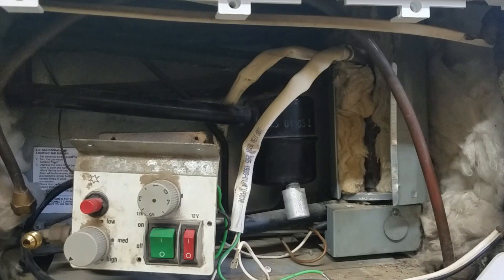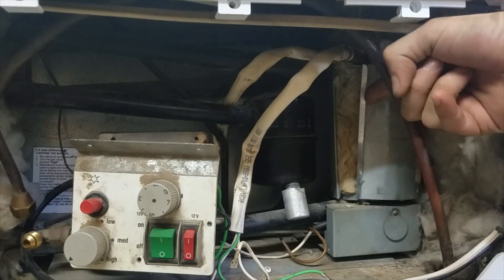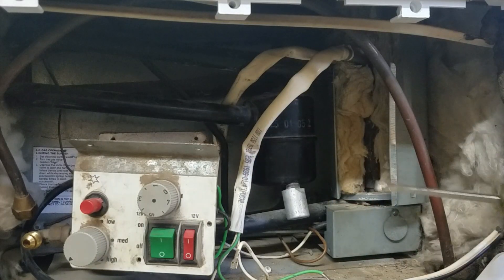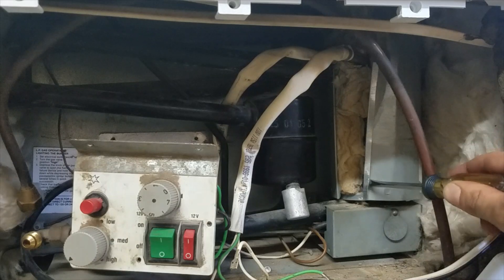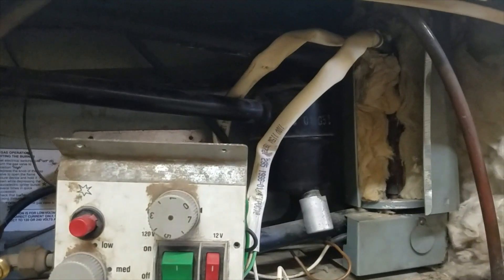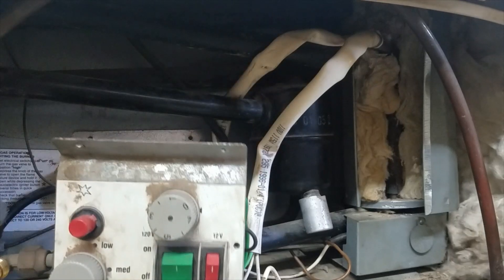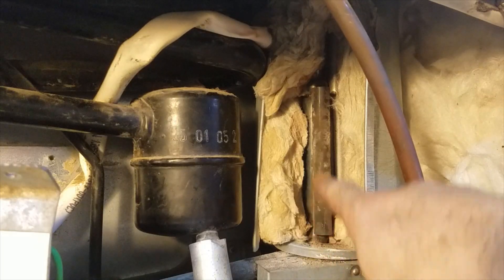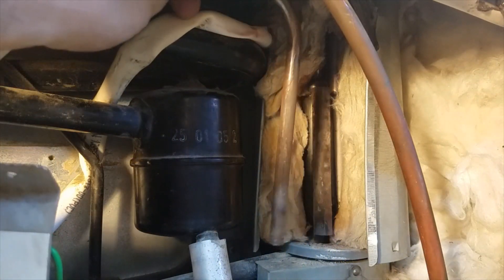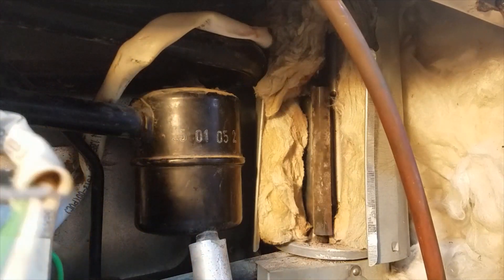The next step, probably the most difficult, is splitting the burner pipe. You can see it has a lip that hooks onto the adjacent side. You'll need to squeeze it or use a flathead screwdriver — press in the lip and pry out. Once you have that removed, you can access the heating element. Here you can see the tube that the heating element will slip in and out of. You just need to slip it out all the way up and replace it with a new one.